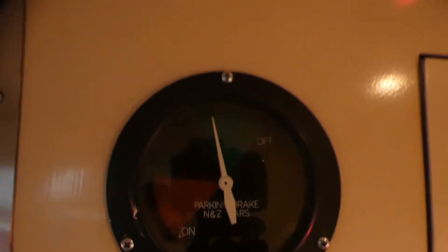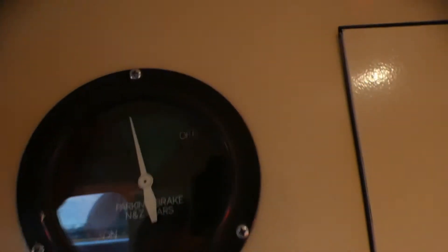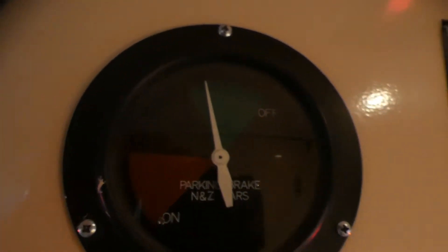I think we've got the vintage air gauge on the wall — I think that's an air gauge, whatever that's for. And that is a parking brake, it says on there.